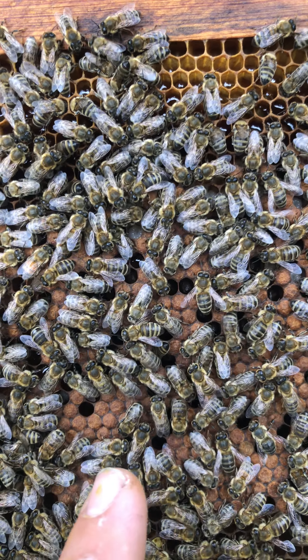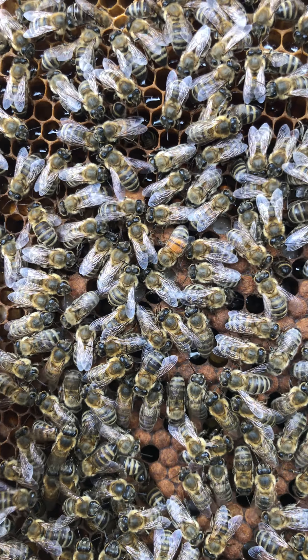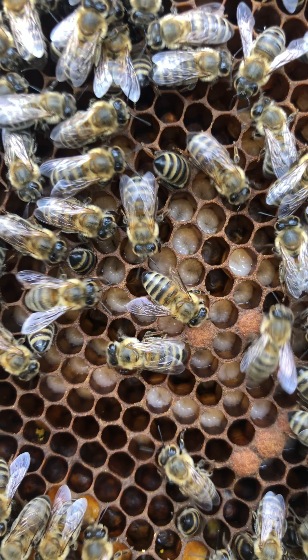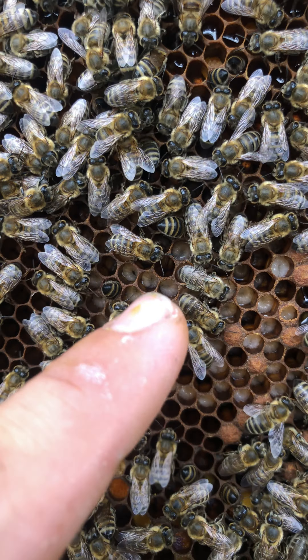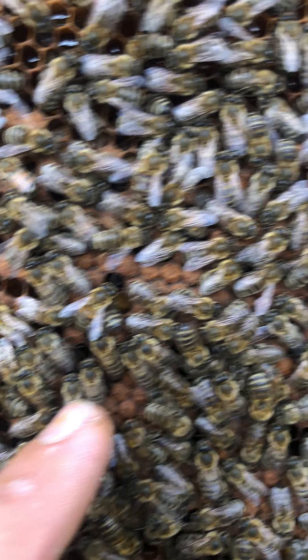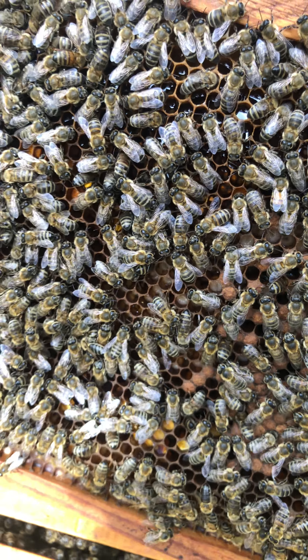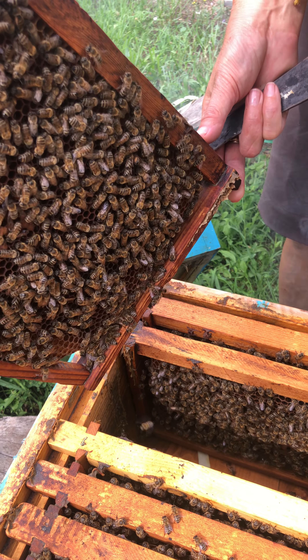This one here — let me show you guys — these are new but not so new, because they are waiting to turn brown like the others. These are new; I'm going to show you the three-day larvae.